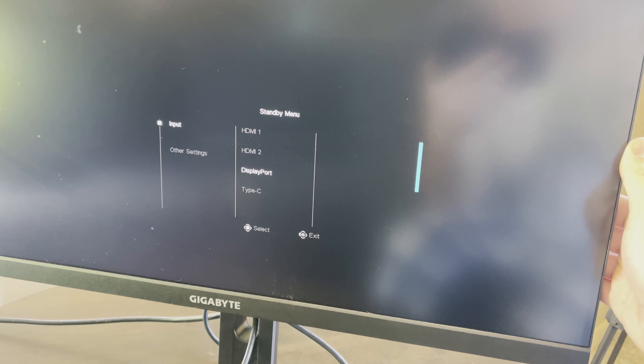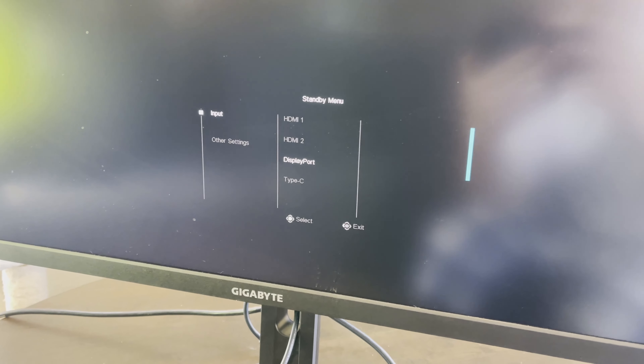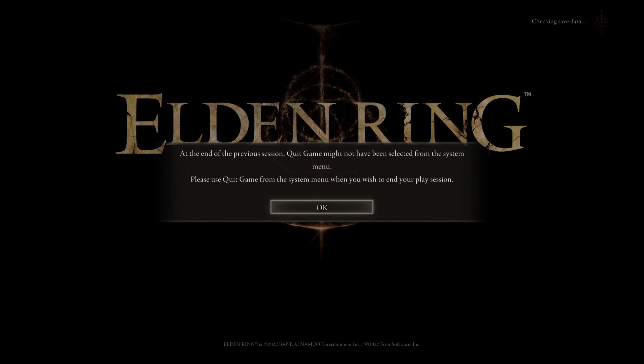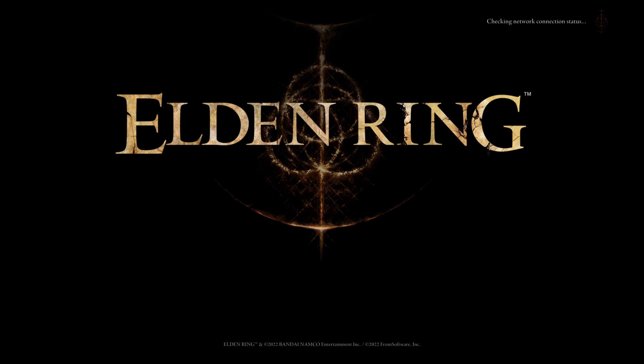I took it out of the box. First thing I noticed, other than the sheer size of this thing, is the IO. It's got two HDMI 2.1 ports, one DisplayPort 1.4, three USB 3.0, and one USB Type-C. It also comes with your standard power cable, HDMI, DisplayPort, and USB cables.